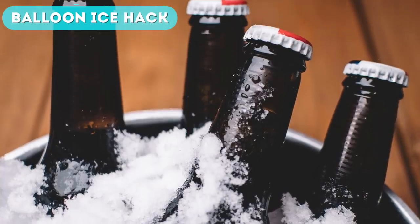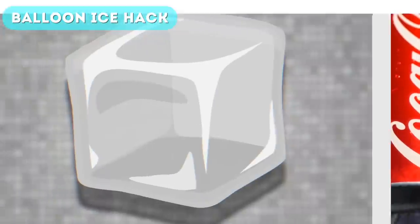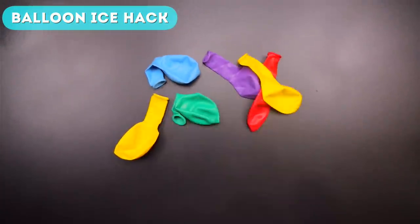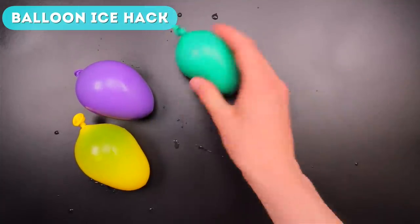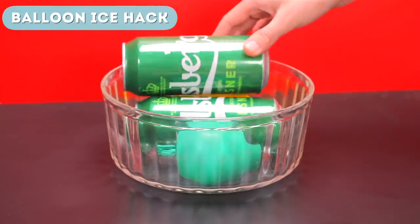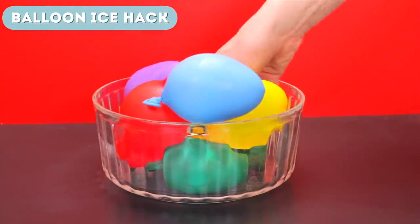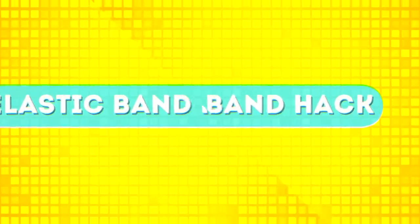Next up is the balloon ice hack. We've all been there — you're at a house party with a load of drinks in ice, but the ice melts very quickly and before you know it all your drinks are simply floating in water. Here's a way to make ice that stays frozen for a very long time, and you can actually reuse it. All you need to do is grab a bunch of balloons, fill them up with a bit of water, and then freeze them. Once frozen, put them in a bowl and add your drinks. Because these balls of ice are so large and thick, they won't melt for a very long time.